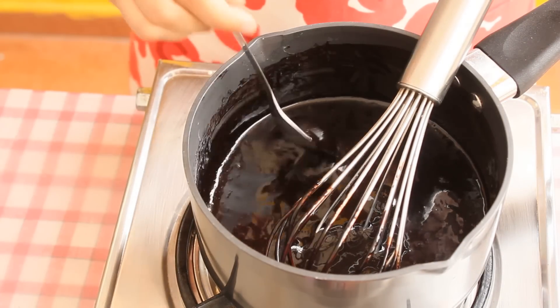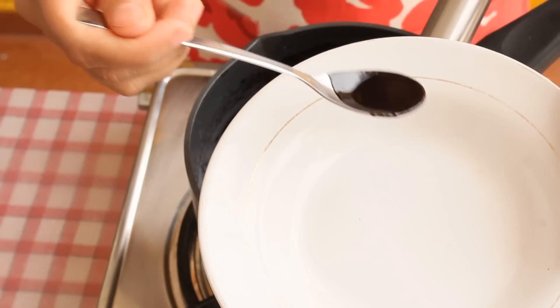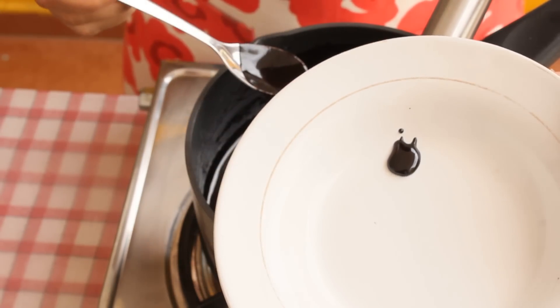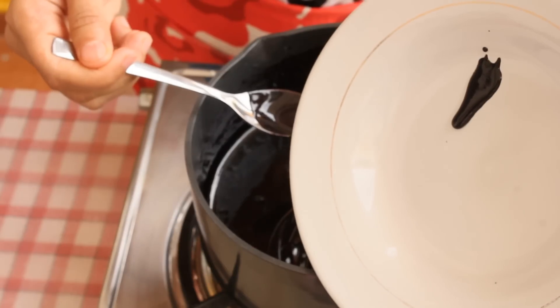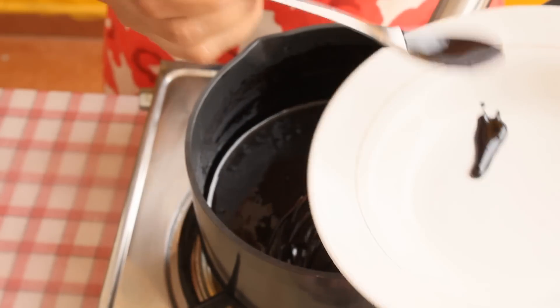I will show you the consistency of this sauce. To check it, put a little bit on a plate, then tilt the plate. You can see it's flowing but it's not very runny.